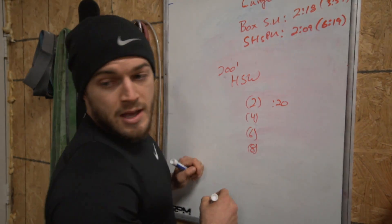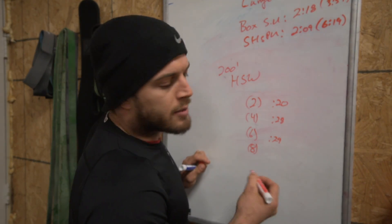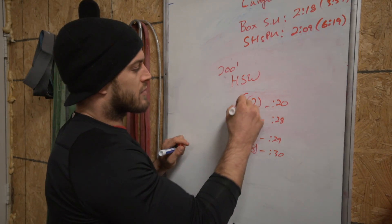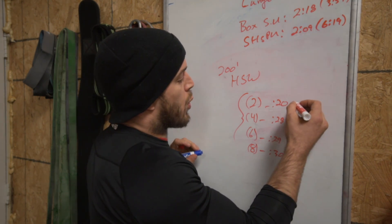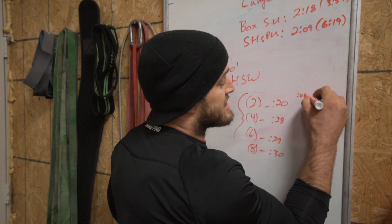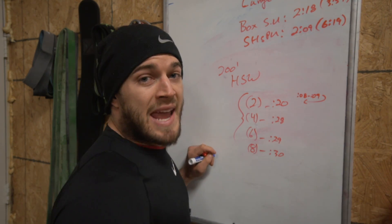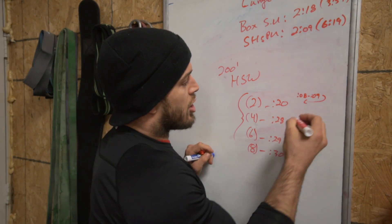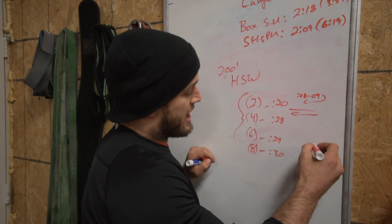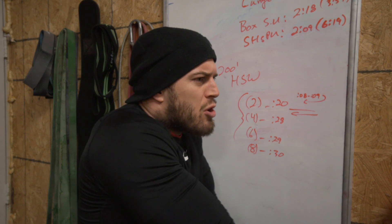My first down-and-back took me 20 seconds. My second took me 28 seconds — getting slow, getting sloppy. Third one took 29 seconds. Last one: 30 seconds — not proud of that at all. Usually one length took me somewhere between 8 to 9 seconds. So in the first down-and-back I was pretty quick, but then I took about 8 extra seconds of rest somewhere in the second, and about one extra second each for the third and fourth, because that last down was pretty tough — you're just telling your elbows to hold you up and not crash.